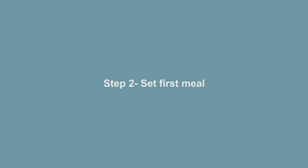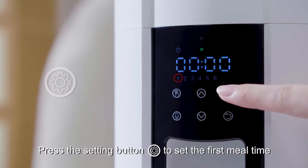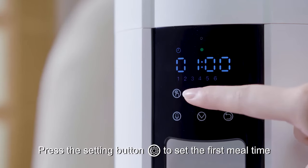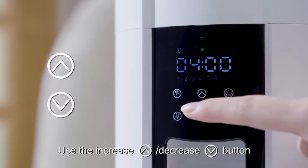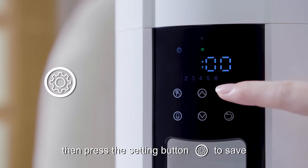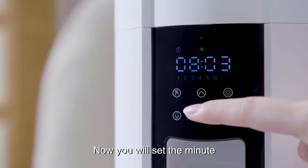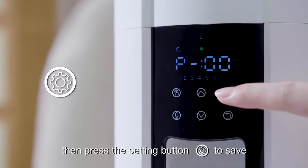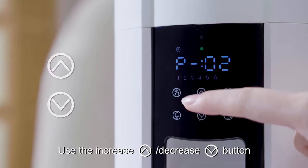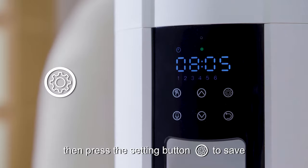Step 2: Set first meal. Press the setting button to set the first meal time. Use the increase or decrease button to set the hour, then press the setting button to save. Now you will set the minute, then press the setting button to save. Use the increase or decrease button to set the portion, then press the setting button to save.